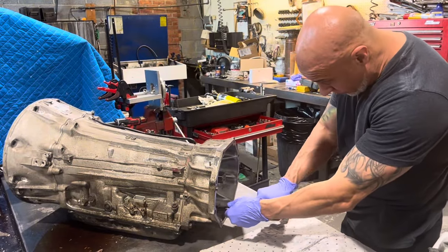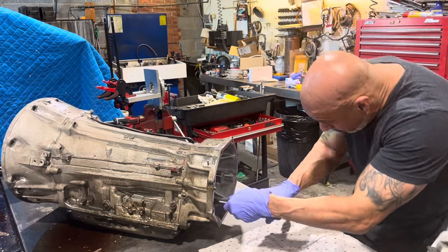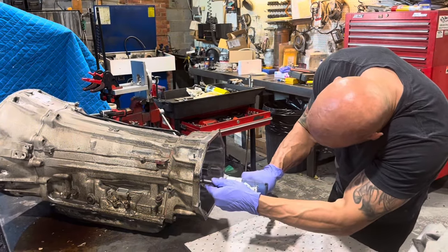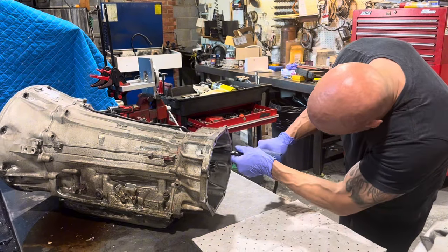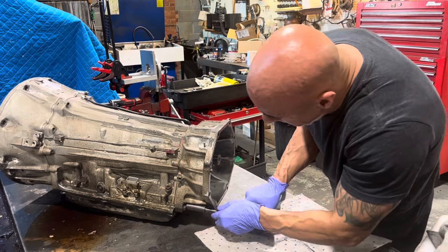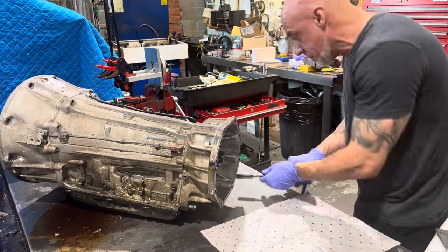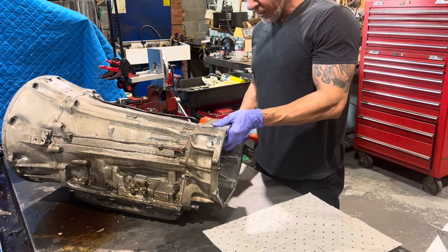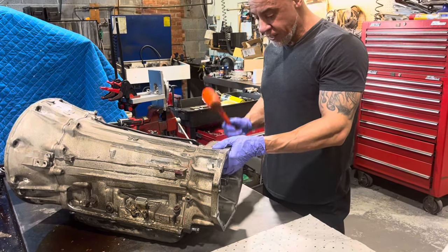Tail housing, 14mm. Sometimes they put it on with some pretty thick silicone and you have to give it a good shot to take it off.